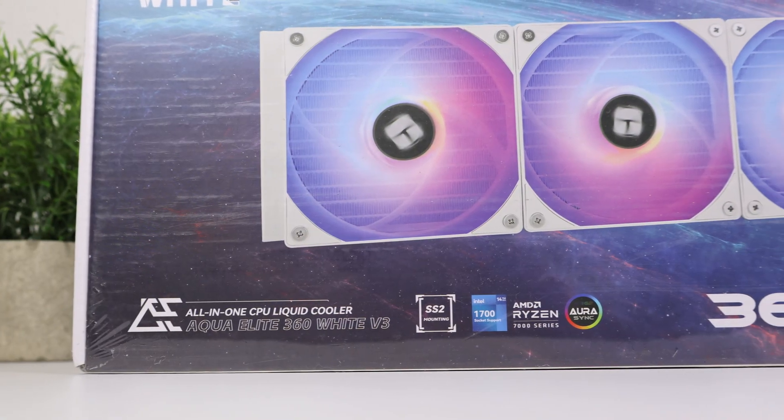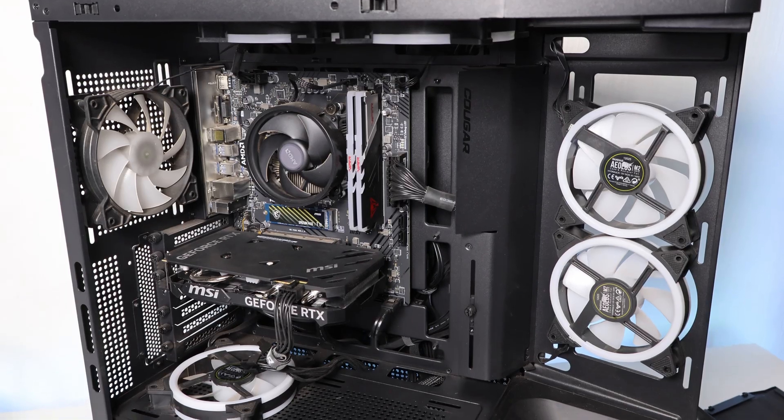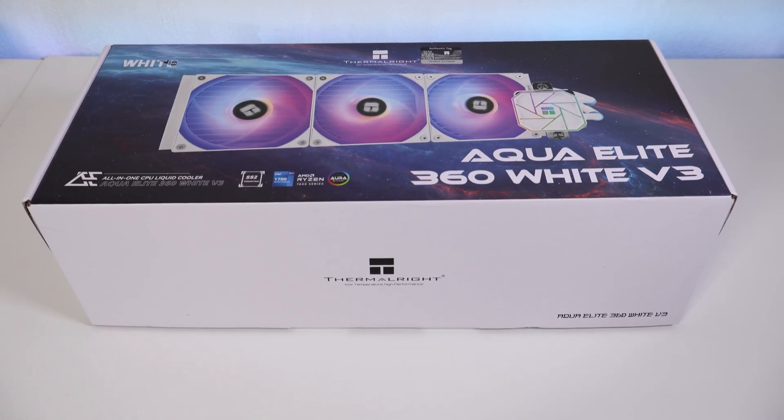This is a liquid cooler and it's time to update my old stock cooler in my PC, because it gets up to 90 degrees Celsius on temperatures when I play games.